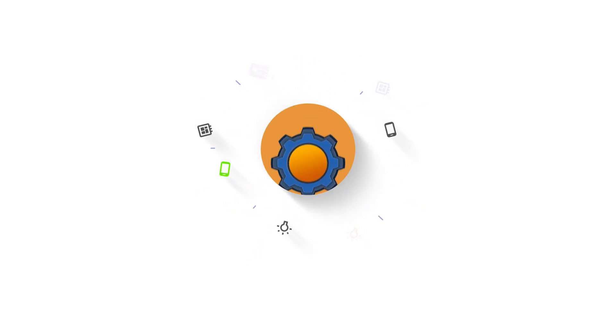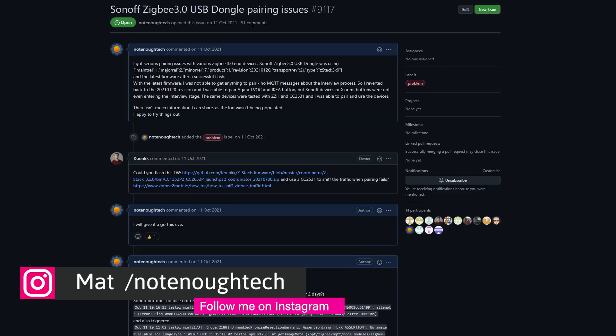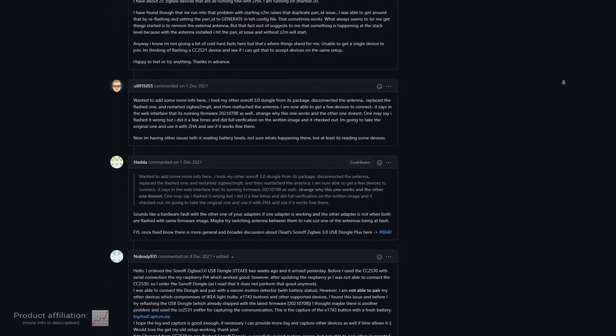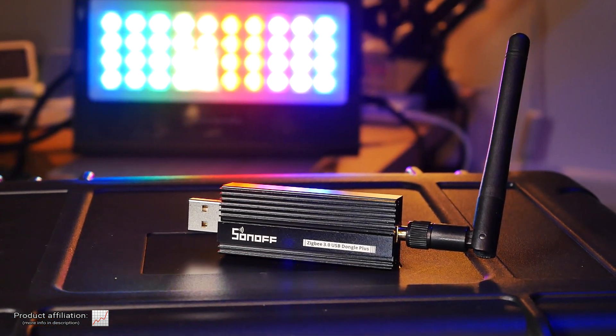Let's see if it's time to take your Sonoff dongle out of the drawer. Over the last couple of days I've seen increased activity notifications from GitHub — the very same thread I used back in October to report my issues with the Sonoff dongle plus, the Zigbee dongle that Sonoff released a couple of months ago. It's the same dongle I was slightly disappointed with due to pairing issues. If you want to know more about it and how to flash the firmware, there's a video in the corner.